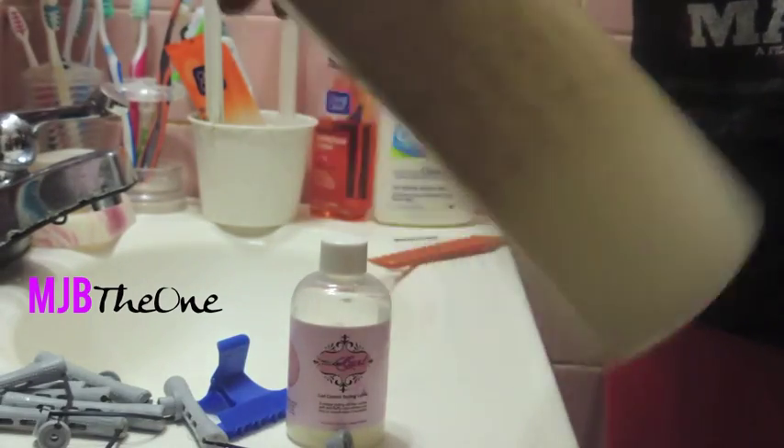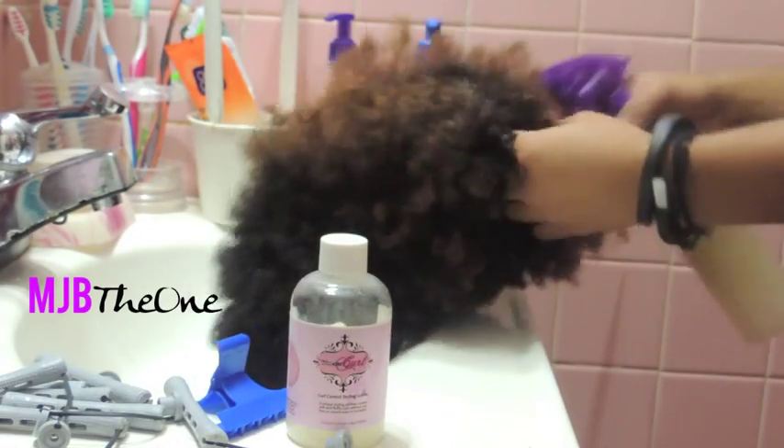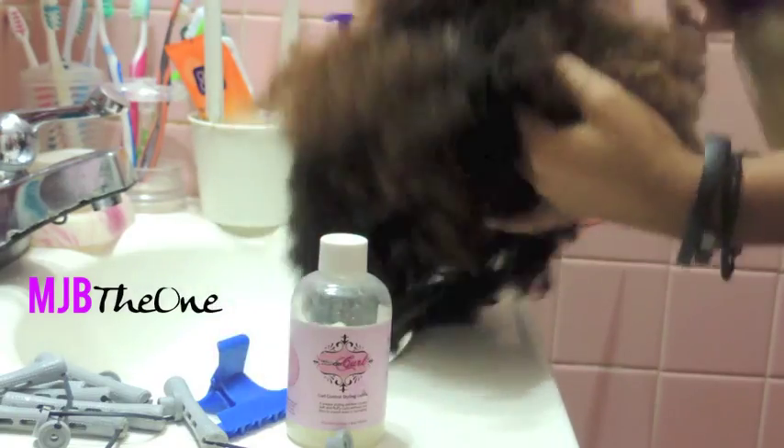Let's get started. I've been wearing this unit all week. The first thing I'm going to do is take my aloe vera juice mix and spritz it to get the hair nice and damp, to make it easier for detangling and styling.